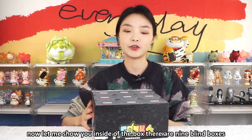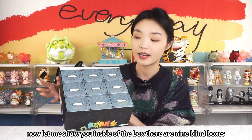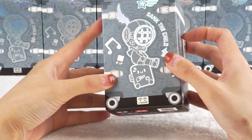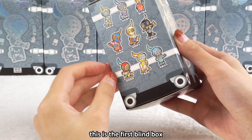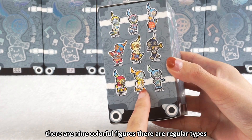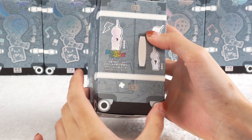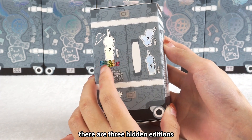Inside the box there are nine blind boxes. There are nine colorful figures in total — regular types and three hidden editions.